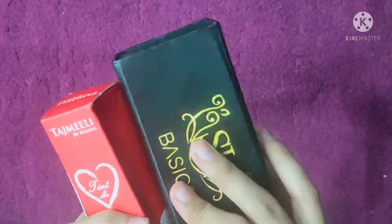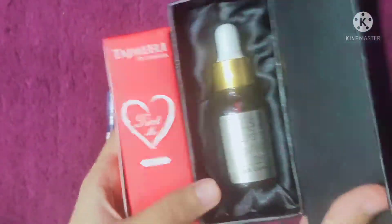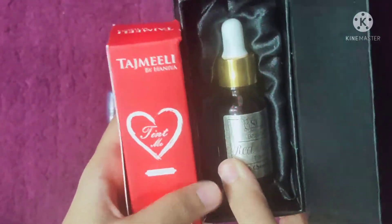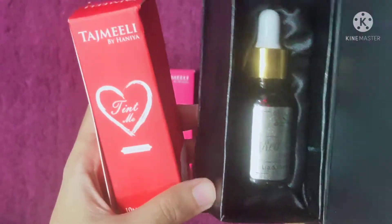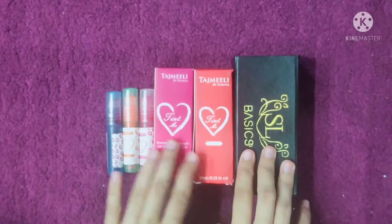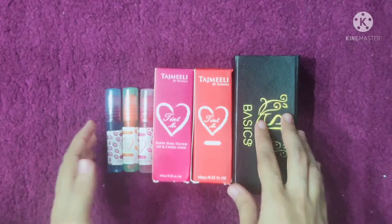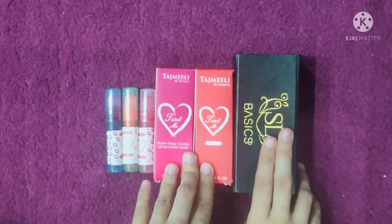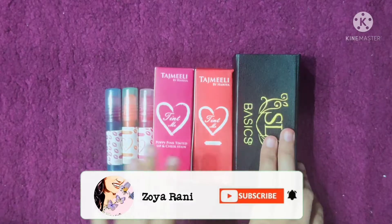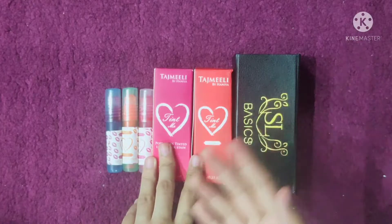I will compare SL Basics Tint Red Rush and Tajmili by Hania Tint Velveteen Red, so you can decide which color you want to buy. You have to watch the complete video. This video is a little late because I ordered the products and tested them first before sharing the results. If you like unboxing and review videos, subscribe to the channel and click on the bell icon so you receive notifications.